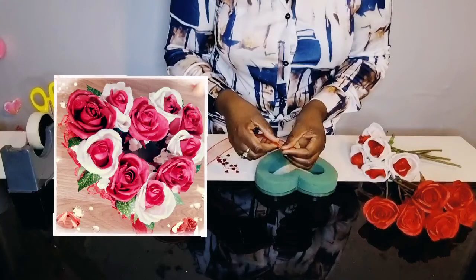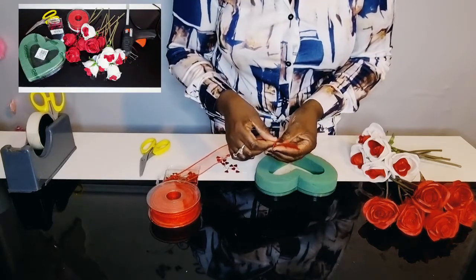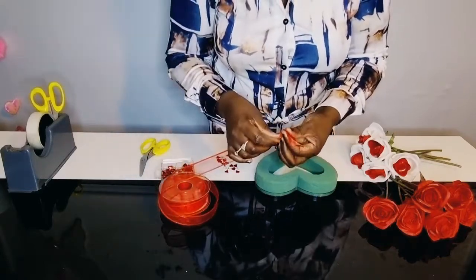Today I'm going to be making an artificial gift heart arrangement. Just a few items needed for this one: Oasis open heart, some organza wired ribbon, pins and some artificial flowers.